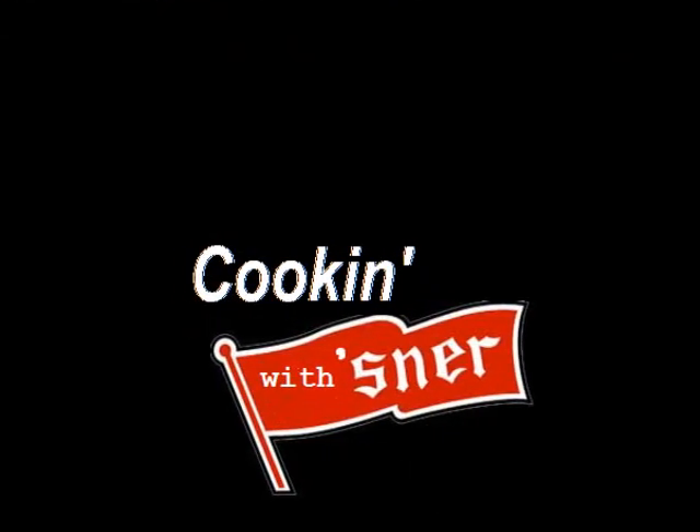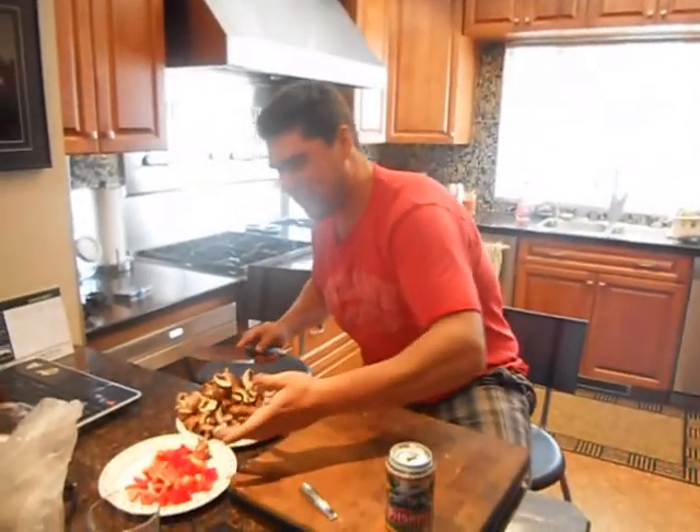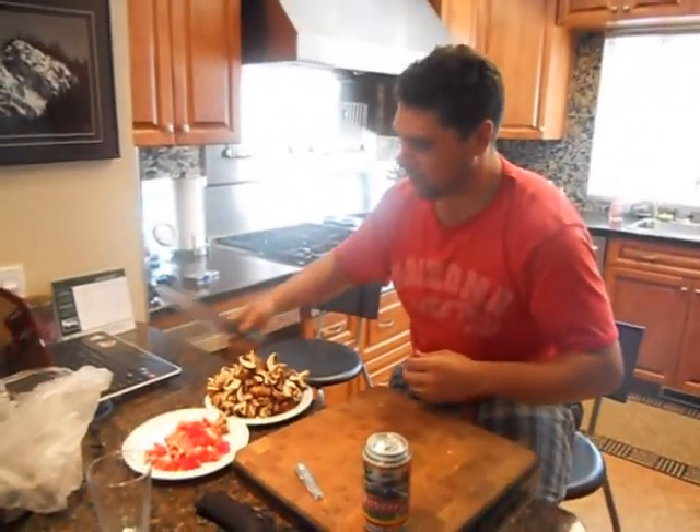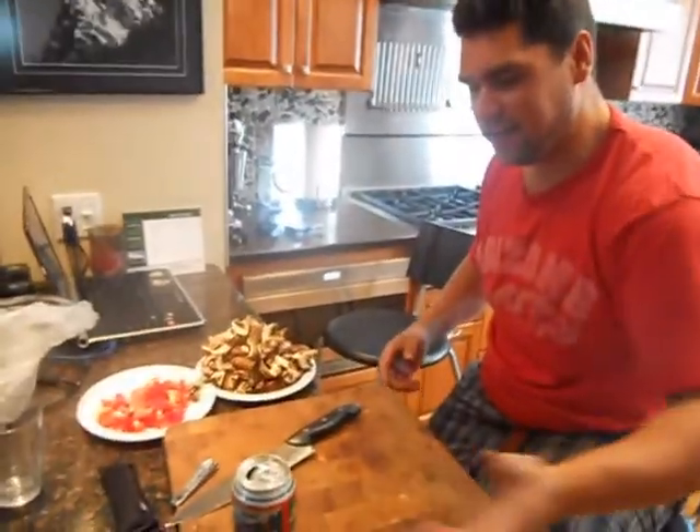Welcome to the Madhouse Kitchen Stadium where we have Cooking with Pilsner. Tonight the chef is making scallops, red peppers, mushrooms, some pasta, and pilsners. That's all we need.